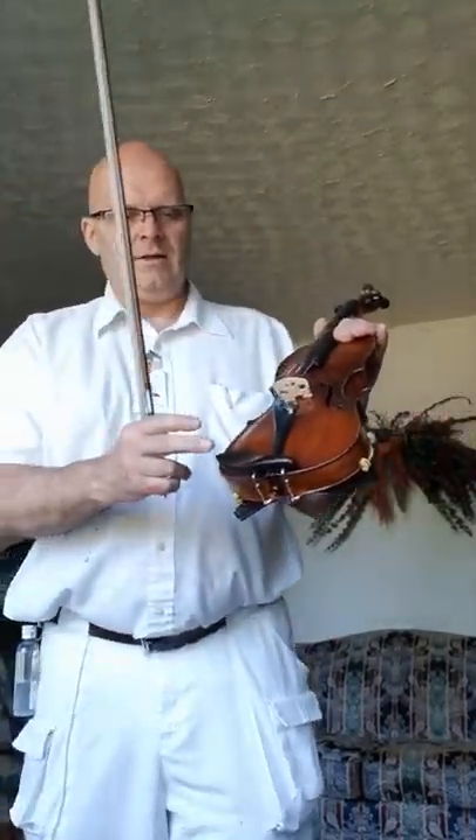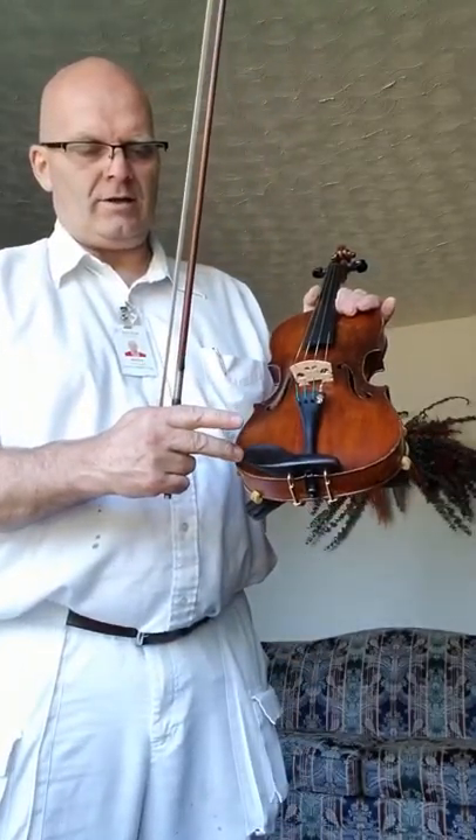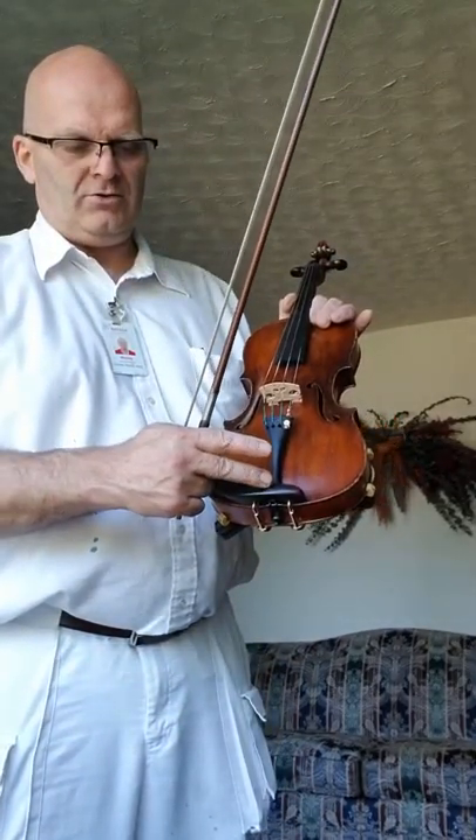A little operative error going on there. But this is a nice little violin. Gold accent with the chin rest. The chin rest has been cut down, you notice — it's much smaller.